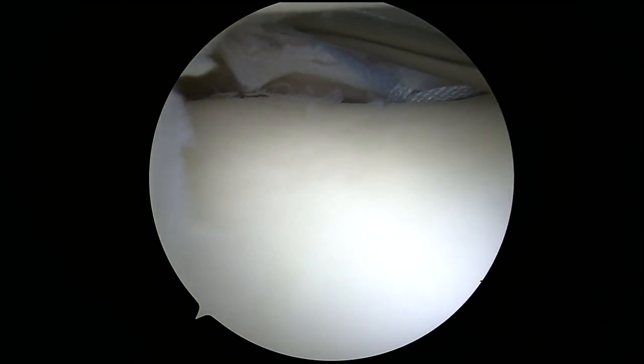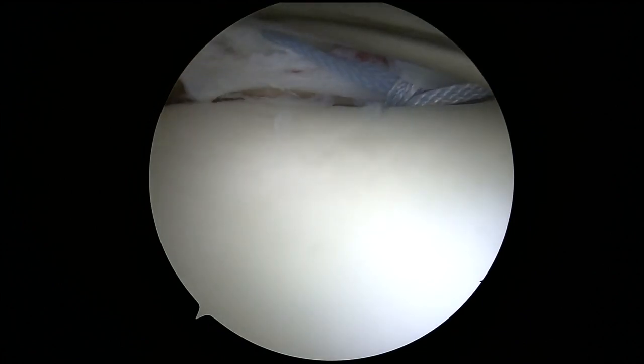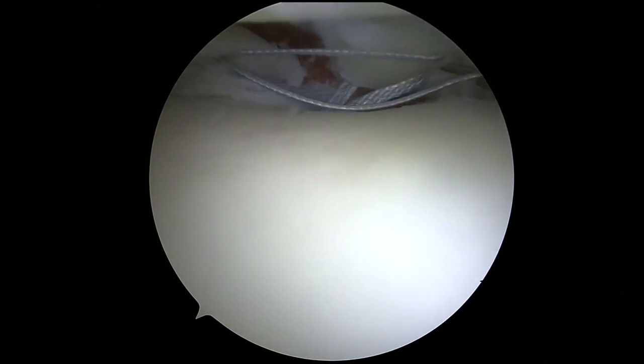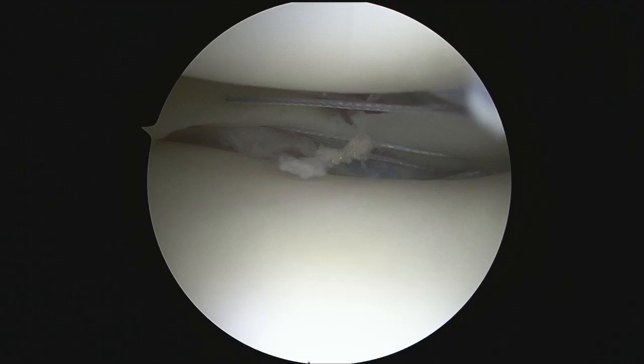With the sutures from the transtibial tunnel repair acting as vertical mattress ripstop sutures, six inside-out sutures are placed in a horizontal mattress suture fashion on the superior and inferior surfaces of the meniscus.